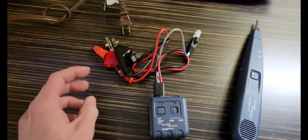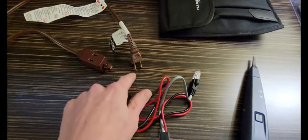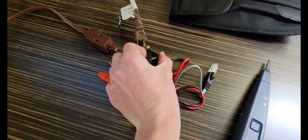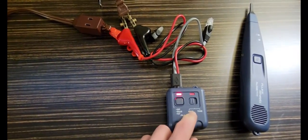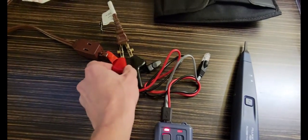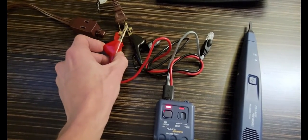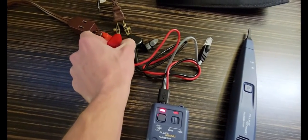The second function is a continuity test. In this extension cord, there's a cover on the back so it can't be continuous because neither wire is completing the circuit. We'll attach the leads to our wire, turn it on, and right now there is no continuity because it's open. To show what a continuous circuit looks like, I'll simply touch the leads together — see that light come on? That shows there is a short.